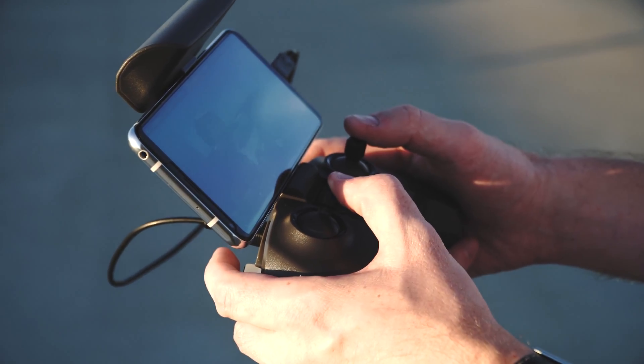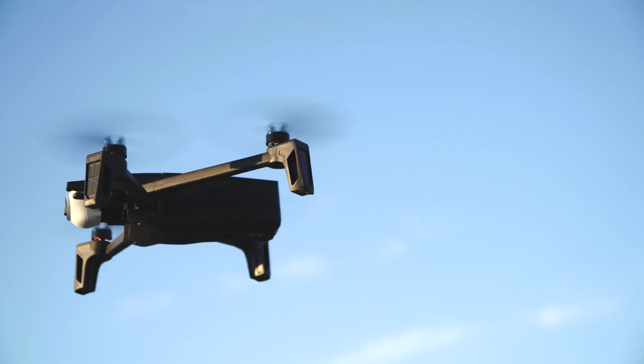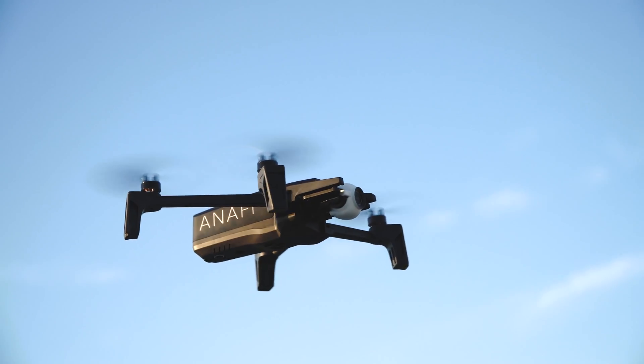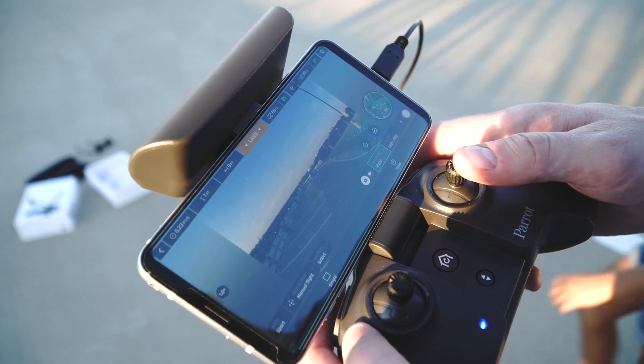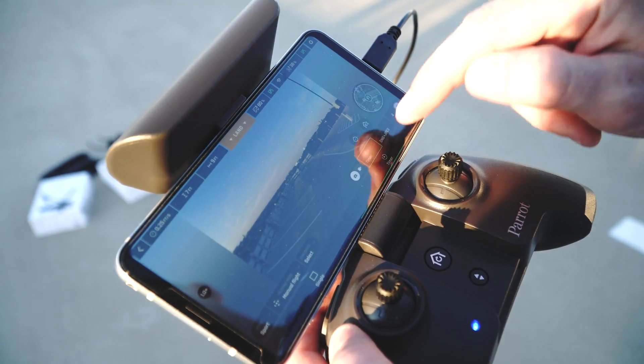The controller fits in your hand well. It's more compact than the Phantom controller but a bit bigger than the Mavic. The app works well — it has a few modes, just sport and manual, which changes the responsiveness of the drone.